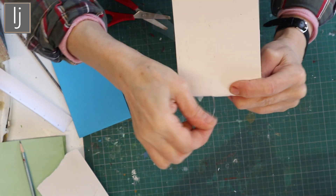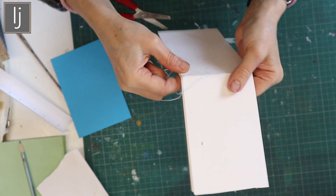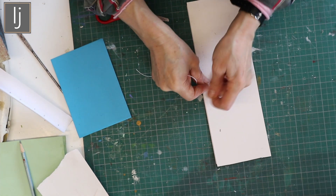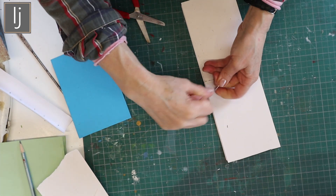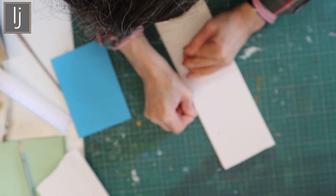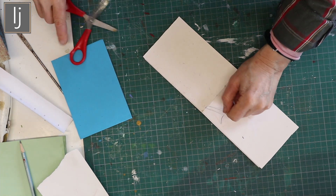The back of my last paper in the signature is dirty but it doesn't matter because it's going to be stuck down. Do a right over left, and left over right knot, keeping it tight, so your signature is nice and tight. Cut off any excess.